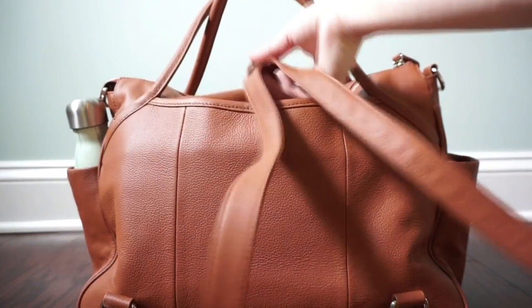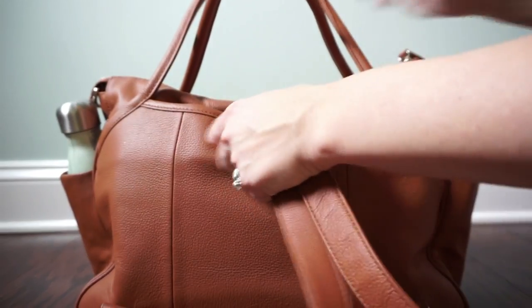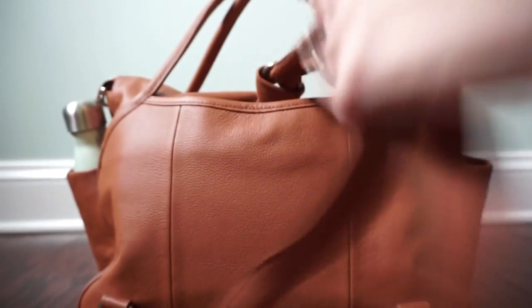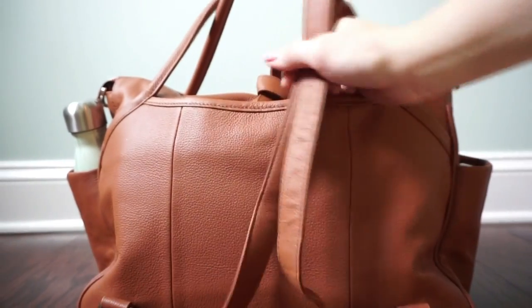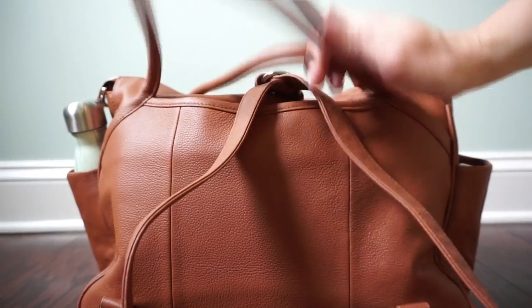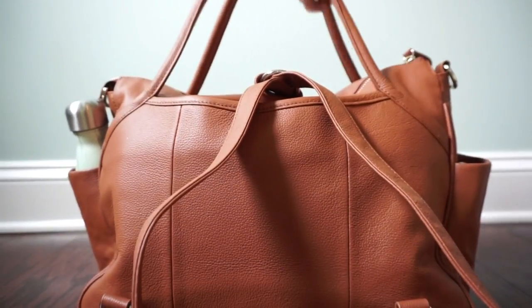As you can see I have my messenger strap anchored at the top D-ring here. For the most part I use this as a backpack, and then I'll also use it in the crook of my arm when I'm coming and going and just grabbing and going.